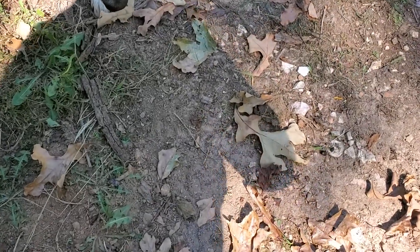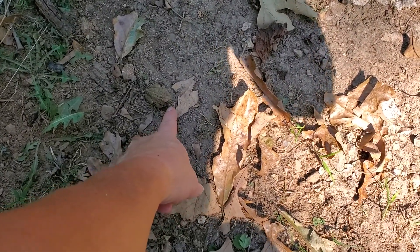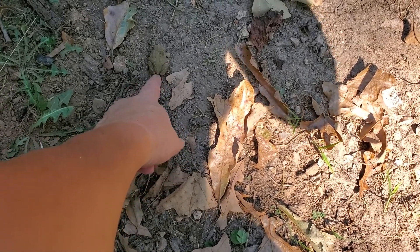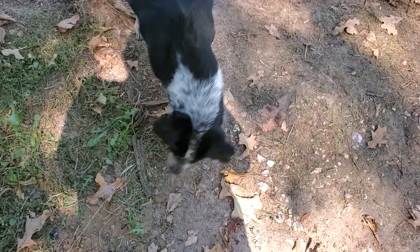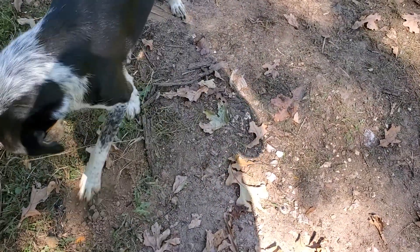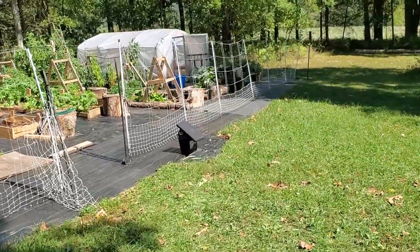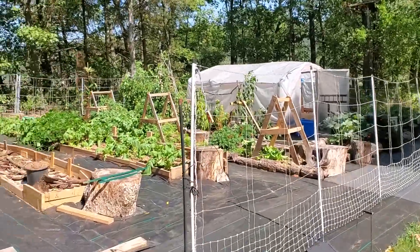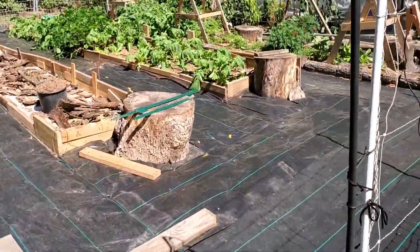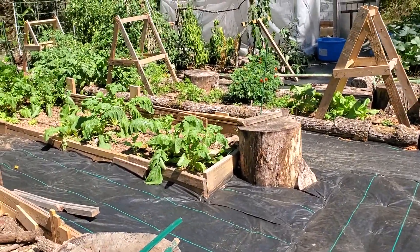Oh, he's right there — it's the froggies! She didn't eat frogs; she's just in it for the chase. The answer is: I'm done with Garden 3. Yay! I did take the blower and blew all the black plastic off because I spilled dirt — I do that.